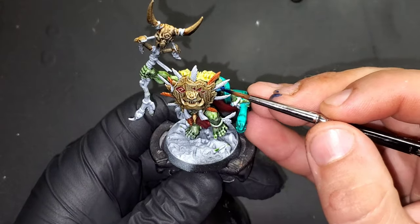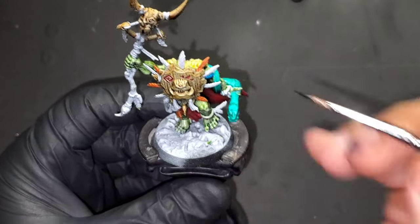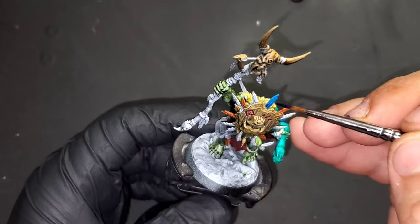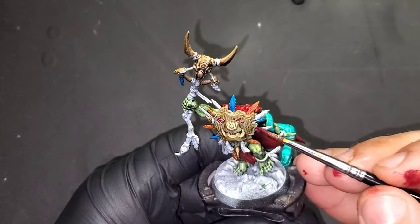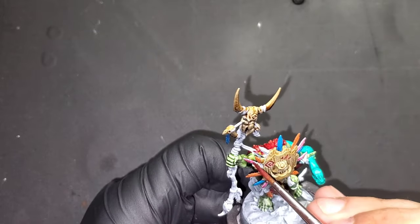The blue is going to be Tenebri Blue from Green Stuff World. The last color is Sakura Purple, also an ink from GSW.